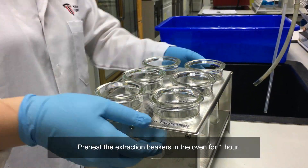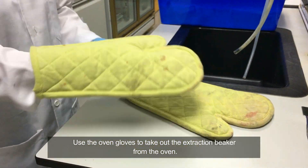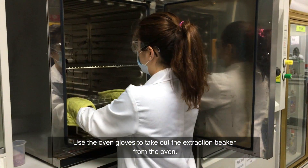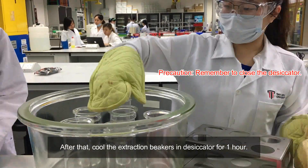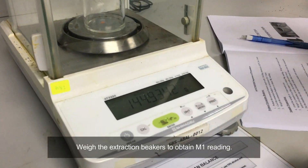Preheat the extraction beaker in the oven for 1 hour. Use the oven glove to take out the extraction beaker from the oven. After that, cool the extraction beaker in the desiccator for 1 hour.